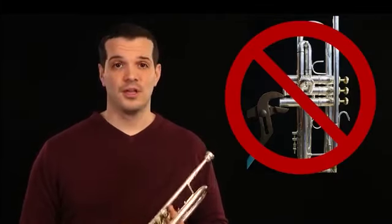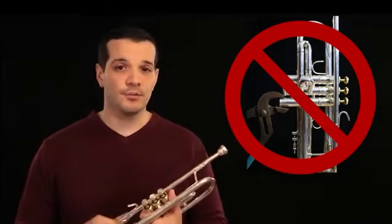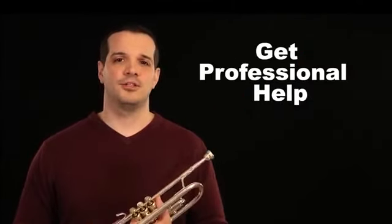Never use tools. If you try to put pliers or any kind of tools to the instrument, you can cause serious damage requiring an expert repair job that can cost quite a bit of money. So try to avoid using tools. If at any point you don't feel comfortable with this process, talk to your director or your local music shop, and they'll be happy to set you straight.